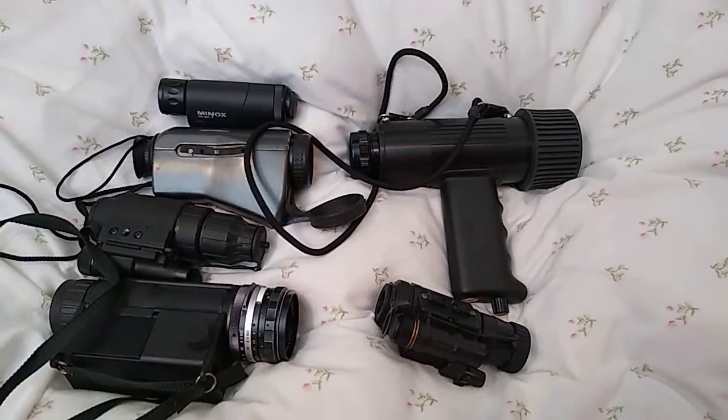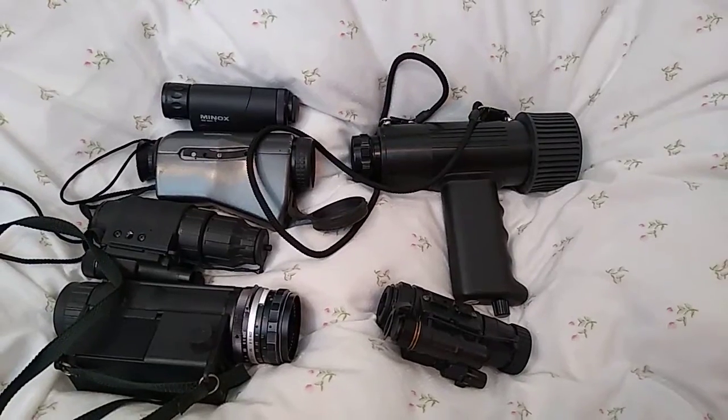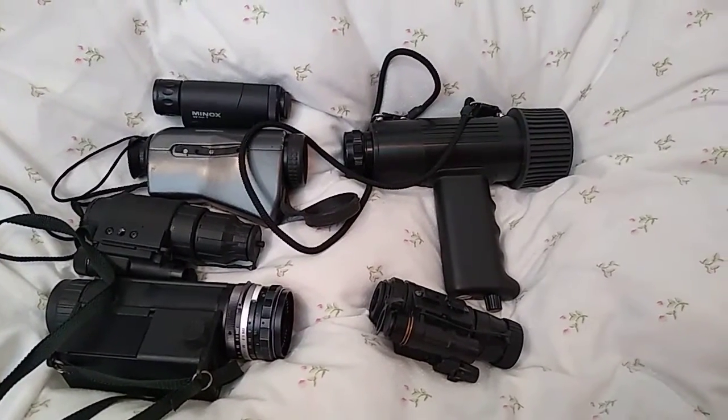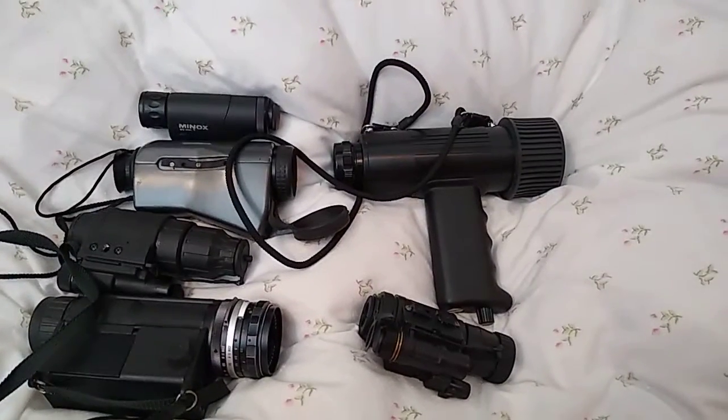Because you can have the best tube in the world, but if you have a really bad lens on it that barely allows light in, it's not going to be able to do much with that little bit of light coming in. So there's always that factor to consider.